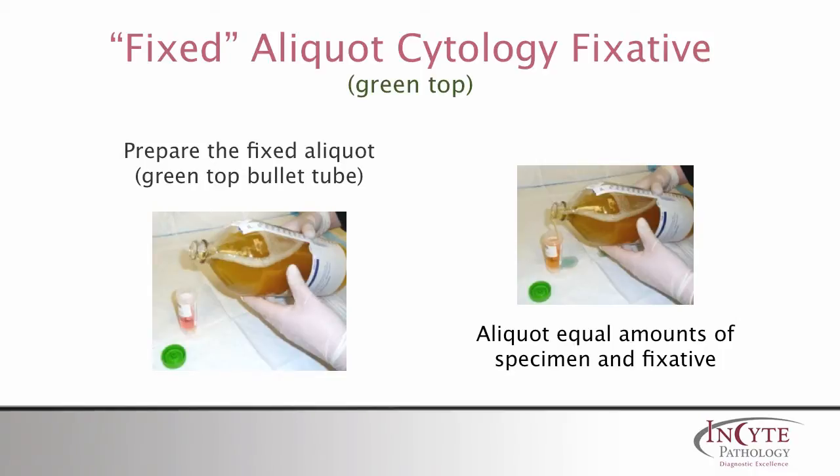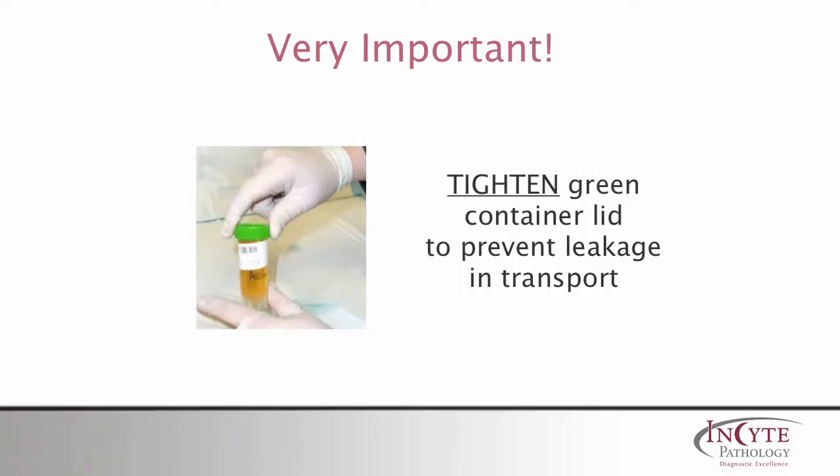Now prepare the fixed aliquot using the green top bullet tube. Be sure to aliquot equal amounts of specimen and fixative. Be sure to tighten the green container lid to prevent leakage during transport. Also check to make sure the patient label is not caught between the top and the container — even a tiny gap can result in leakage during transport.